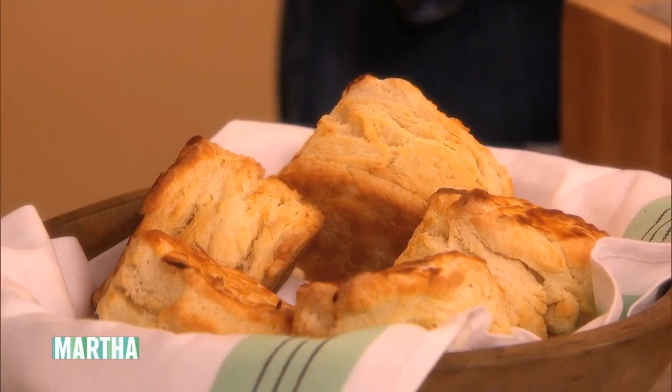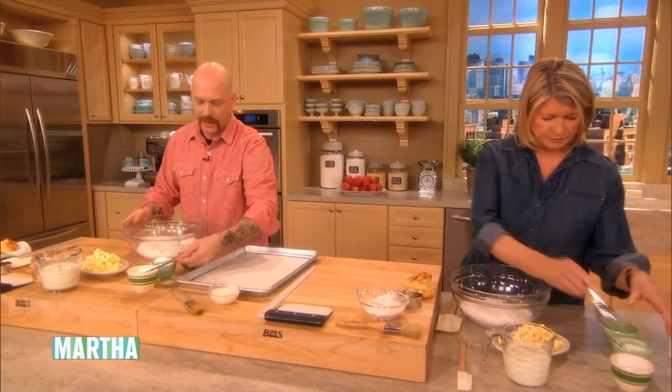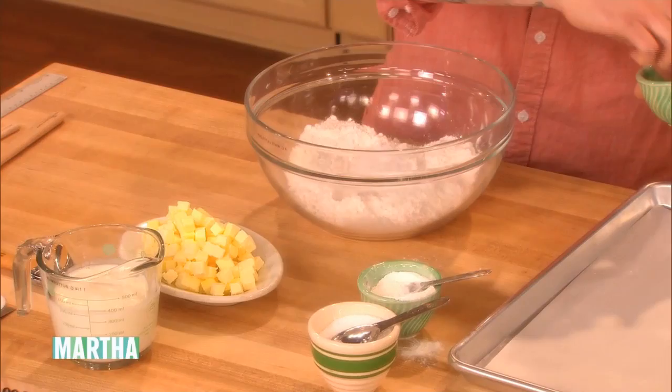We start with four cups of white flour. We do a tablespoon of salt — you want to mix all your dry ingredients first. A tablespoon of baking powder. A lot of baking powder, but that's what makes them get so nice and tall. And then just a pinch of baking soda.